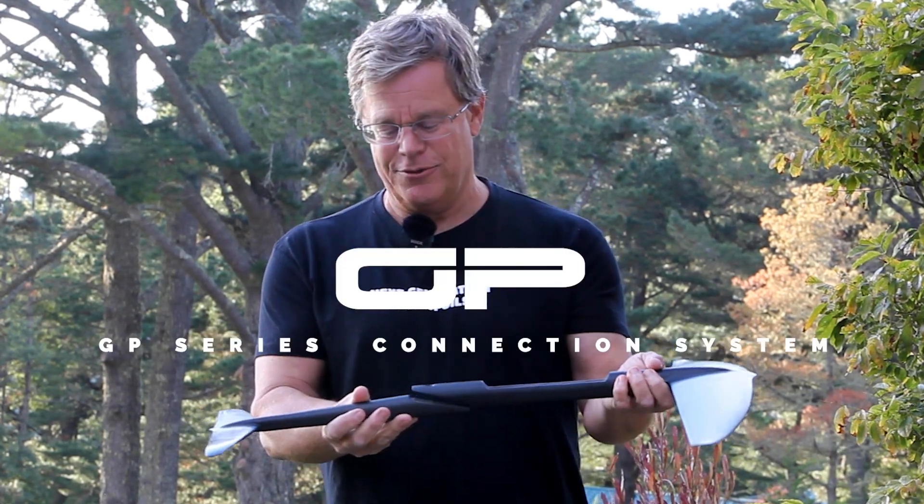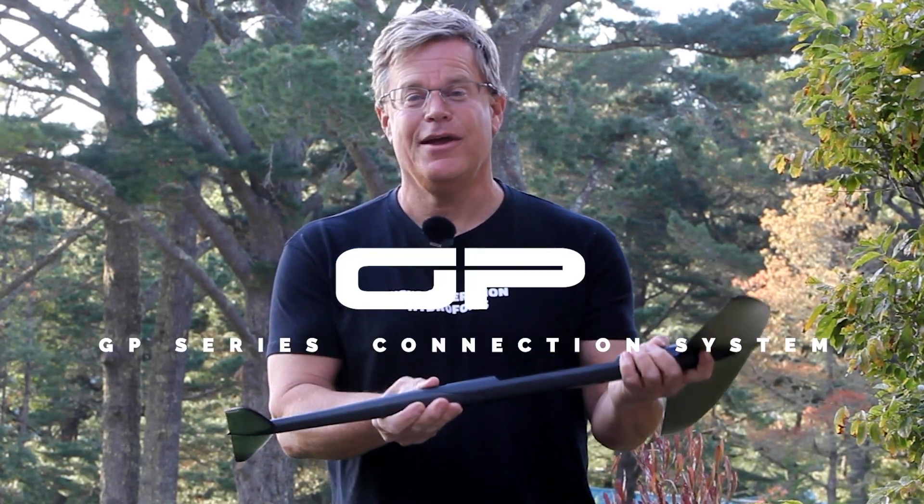For more details, check out www.f4foils.com and look up the GP series stabilizers and our connection system. You'll find more details there. Thanks so much for listening.